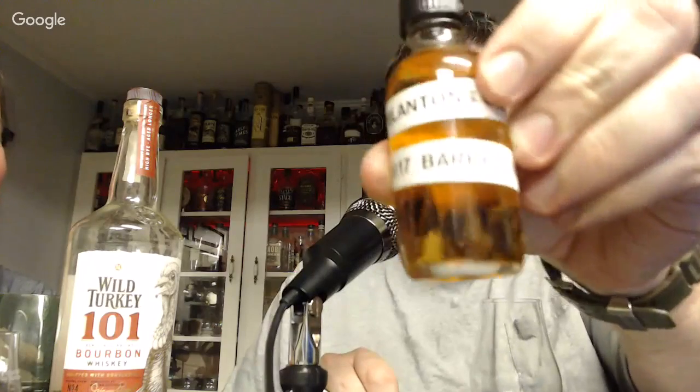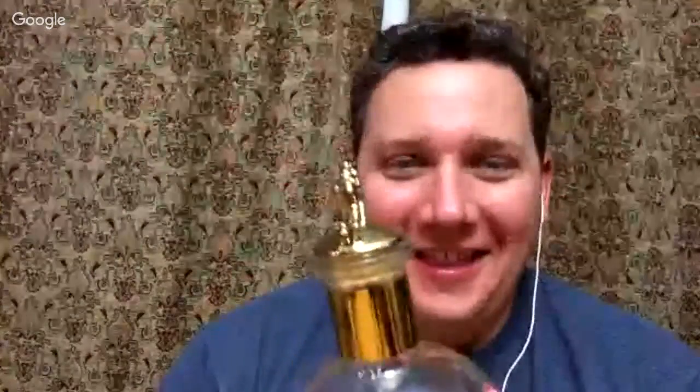Speaking of things you have to go through some hoops to get, let's go to our third pour. This is the one with the UK stamp that you've got to pay to have FedExed from here to high yonder and back again. We're drinking from the same barrel - this was dumped on 11/6/17, barrel 181, Rick 56. And if it's a blend, it's coming out of Buffalo Trace's Warehouse H.